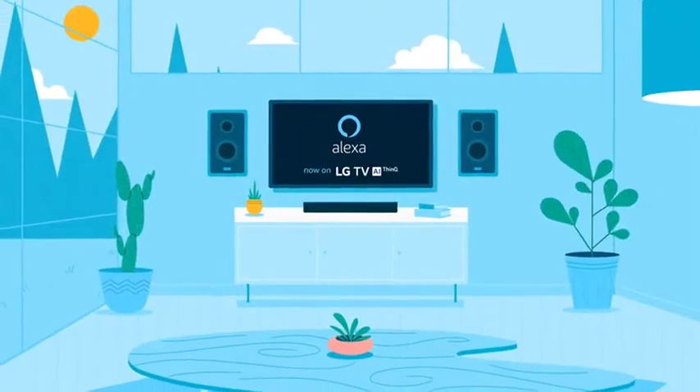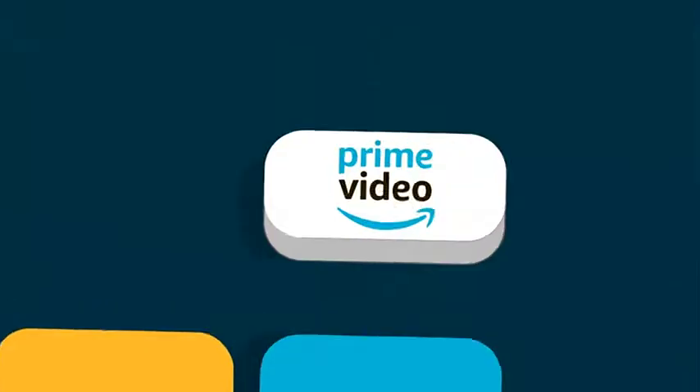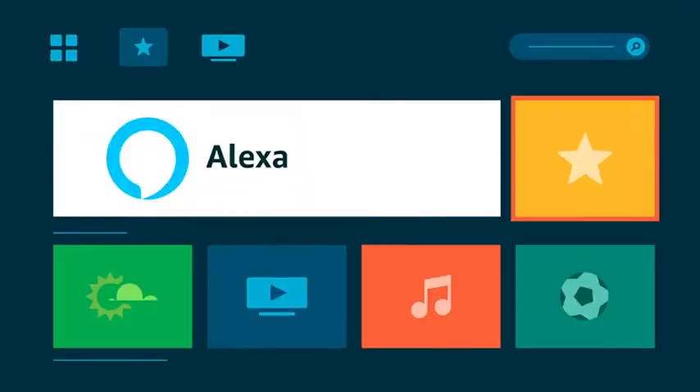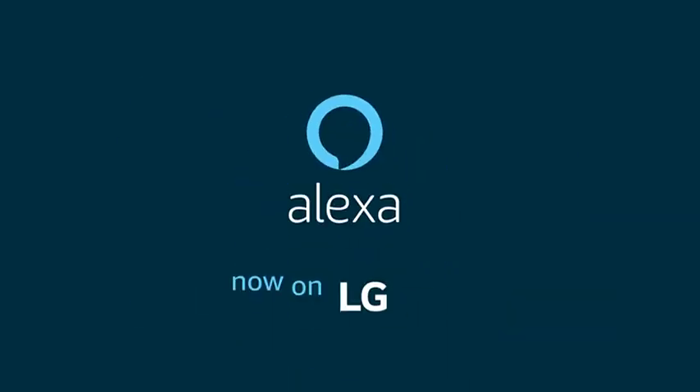Take a moment to learn how to set up Alexa on your new LG AI TV. Press and hold the Prime Video button on your LG Magic Remote for two seconds. This will take you to the LG Content Store, where you can download and register the Alexa app. That's all it takes.